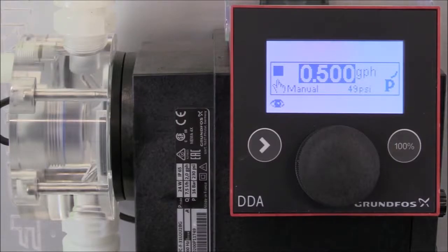The first function we're going to demonstrate is auto deaeration. The auto deaeration function avoids breakdown of the dosing process due to air locking when dosing off-gassing liquids such as sodium hypochlorite or peracetic acid. During long dosing breaks, air bubbles can form in the suction line and get into the dosing head. If too much air is in the dosing head when the dosing process starts again, no liquid will be dosed due to the air lock. Software-controlled diaphragm movements at regular intervals encourage the air bubbles to rise and be displaced out of the dosing head.